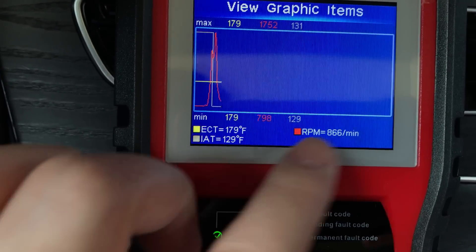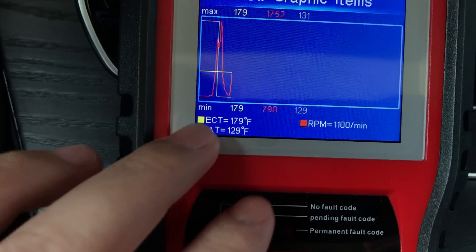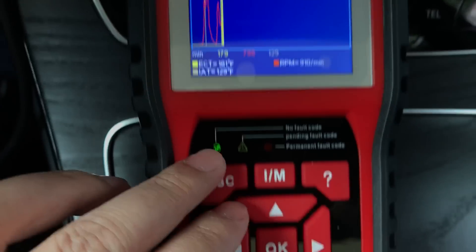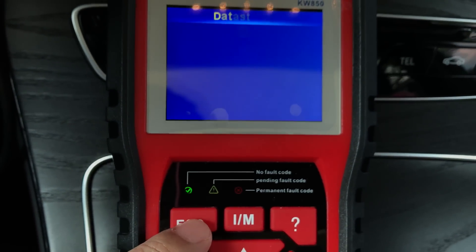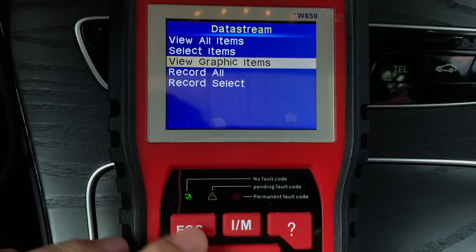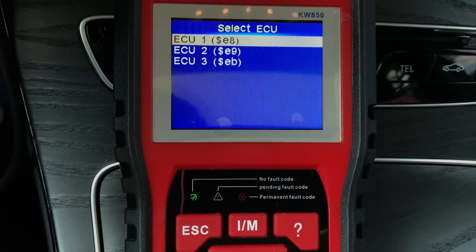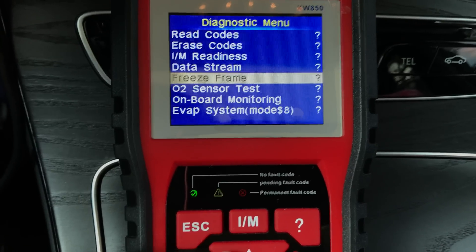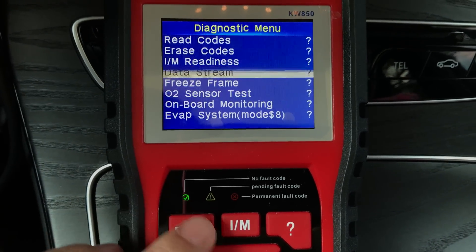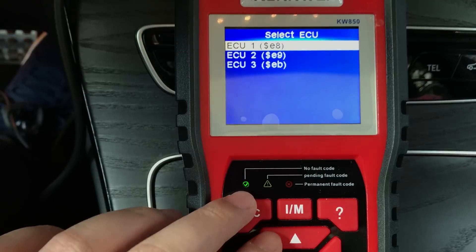You can compare all this data as it updates. You can also record it — record all of it. Same as with DTC, you can record the data stream and you can view the freeze frame if you have any stored in your vehicle.